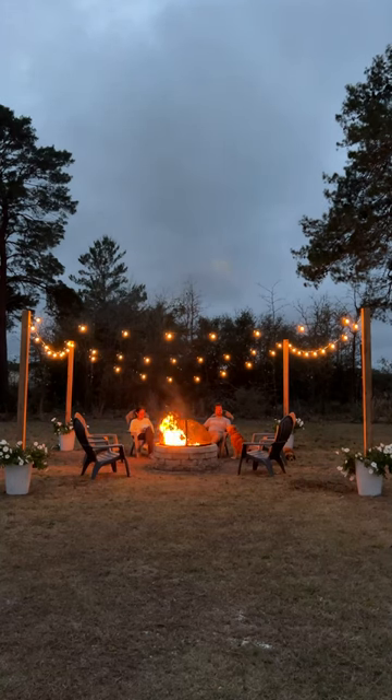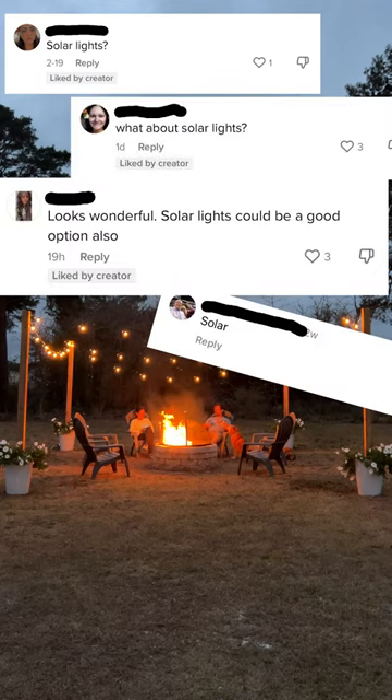I've been building a backyard oasis for my babes, and after showing you the fire pit, I got hundreds of questions and comments about the string lights I powered with a Hart inverter.